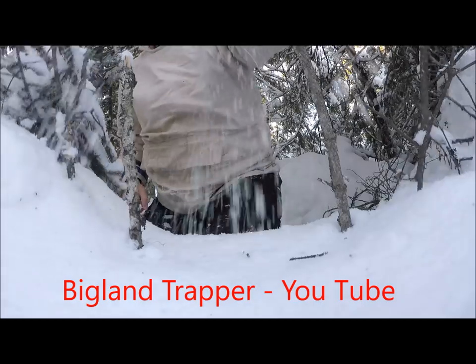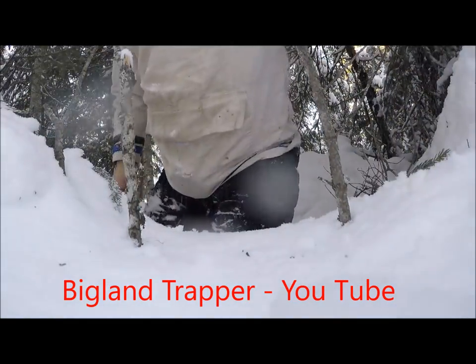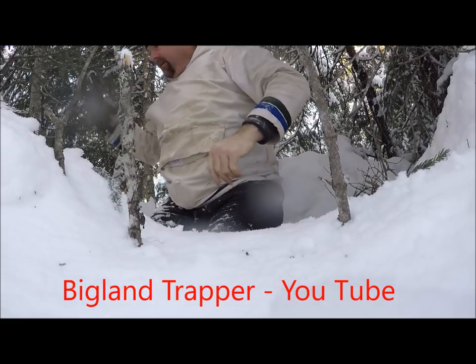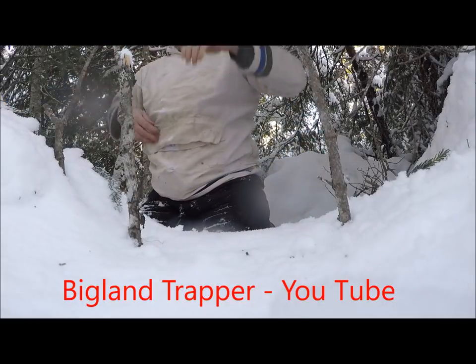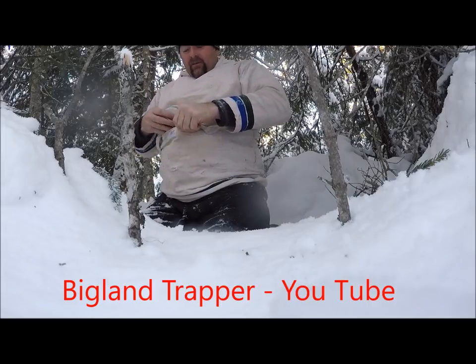Well, nothing in this one. I'll just put it up there and after the snow settles a bit I'll come back and reset.